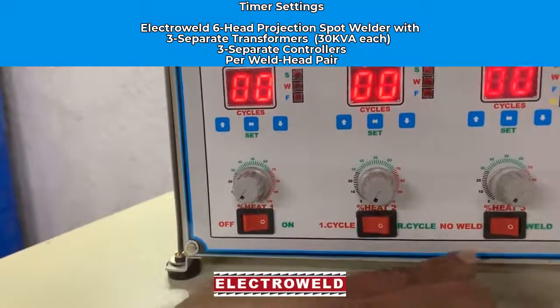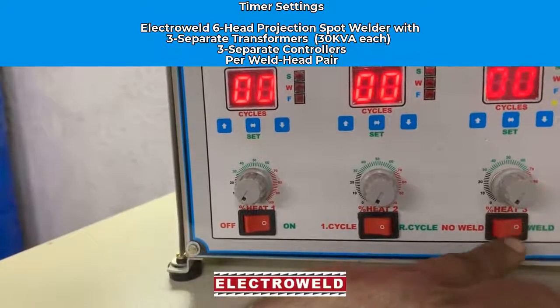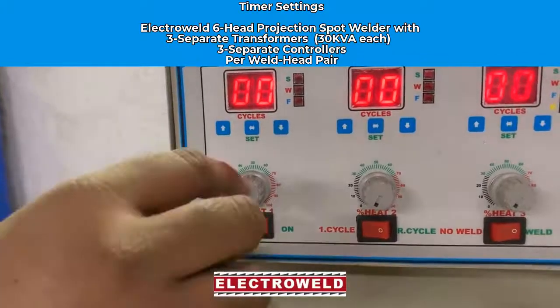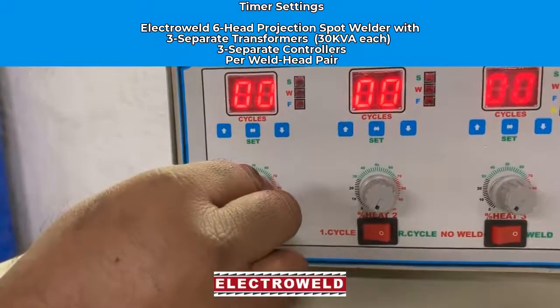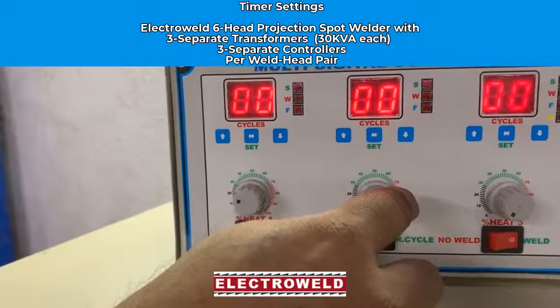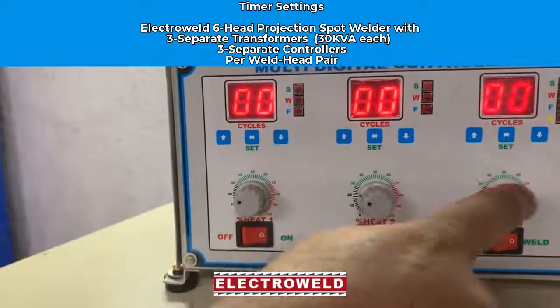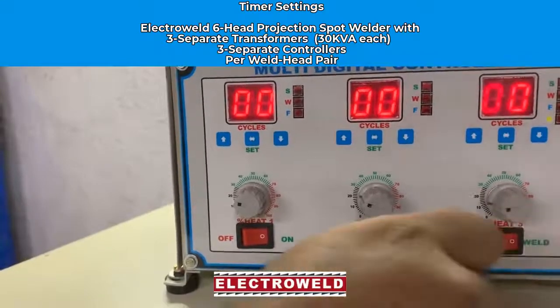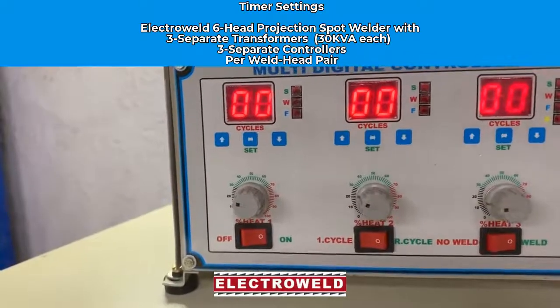Adjust the no-weld/weld switch. If you want to weld, put it on the weld side. Then adjust the heat percentages for cylinders one, two, and three — say about twenty-five percent for the first, twenty-five for the second, and about twenty percent for the third. Now the timer is ready for operation.